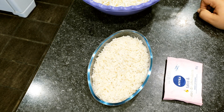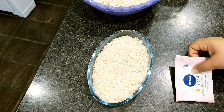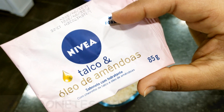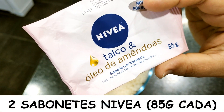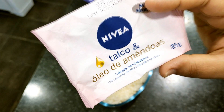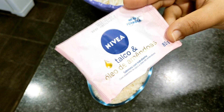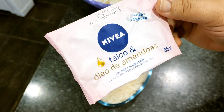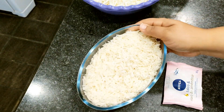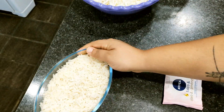So everyone, here for our Nivea soap multiplication — I'll be multiplying two units of this soap. Each one has 85 grams, and it's a super fragrant talc and almond oil soap. You'll end up with a very good quantity of this soap. It's really worth doing this multiplication. I've already grated both to speed up the process and make our recipe easier.